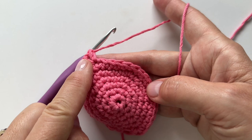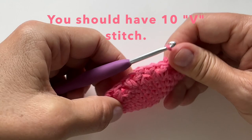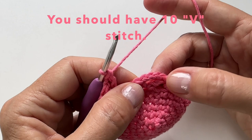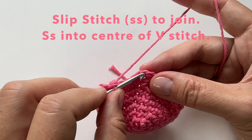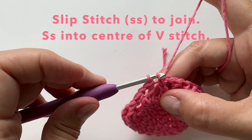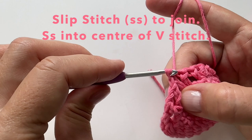Continue this around — you should have 10 V-stitches. We are now going to slip stitch to join in the top of that second chain, which will be the top of what we called our double crochet. Slip stitch into that. That closes the row, and now we are going to slip stitch into the middle or center of the V-stitch. All of our stitches will be in the V-stitch from the round below, so this is where we will start our next row.